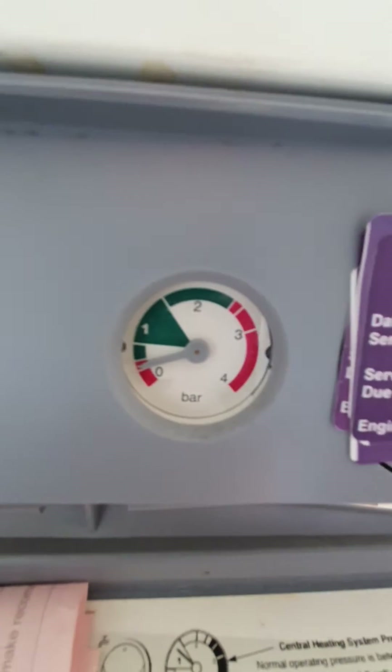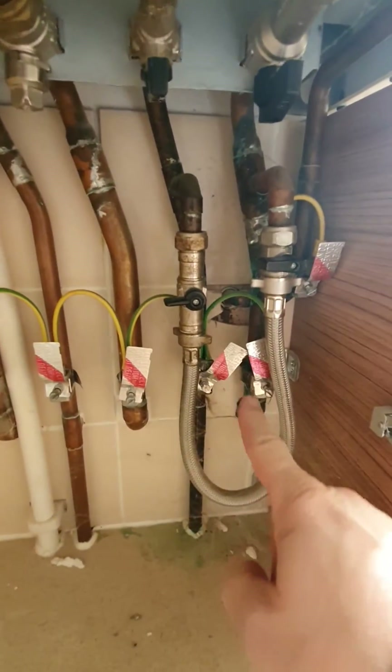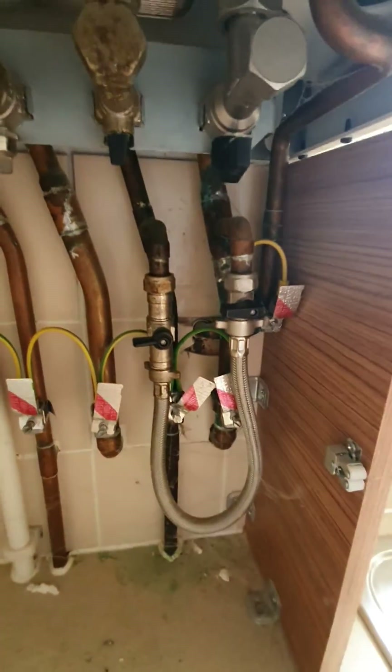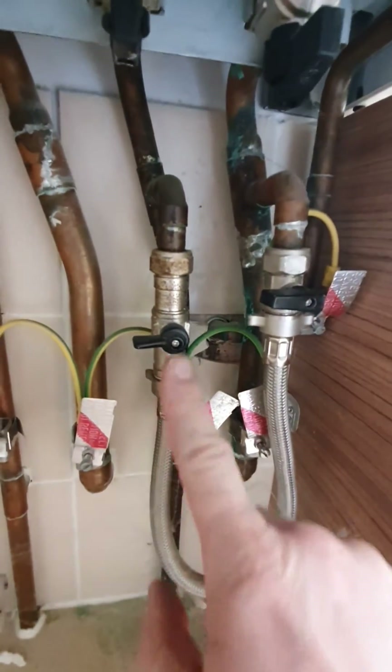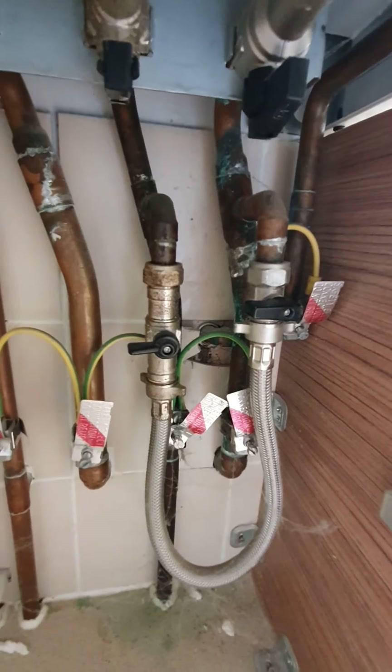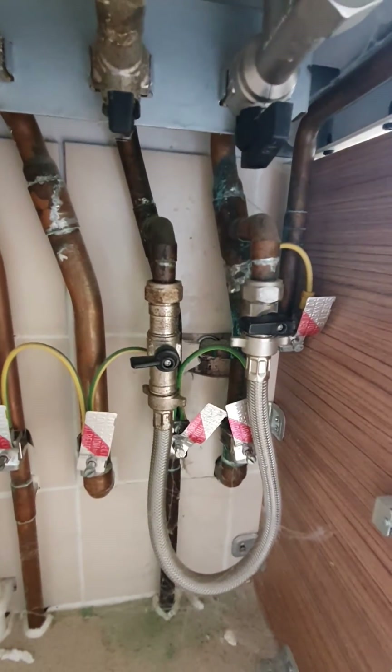This is quite an easy thing to do and it's something you can probably do yourself. If you remove the cover from underneath the boiler you will see a silver loop. That is known as your filling loop, and on this loop you can see a couple of black taps. On the newer ones you will only tend to get one of them, but these are what you need to use to help re-pressurise your boiler.